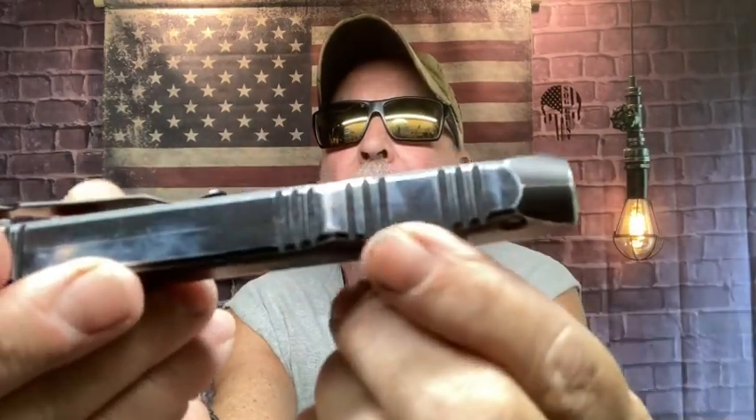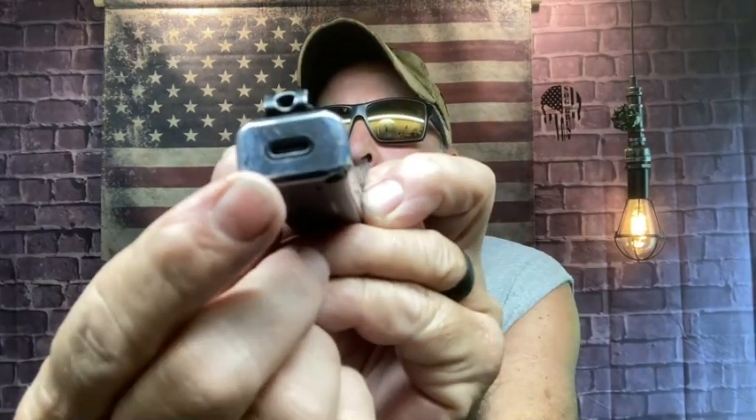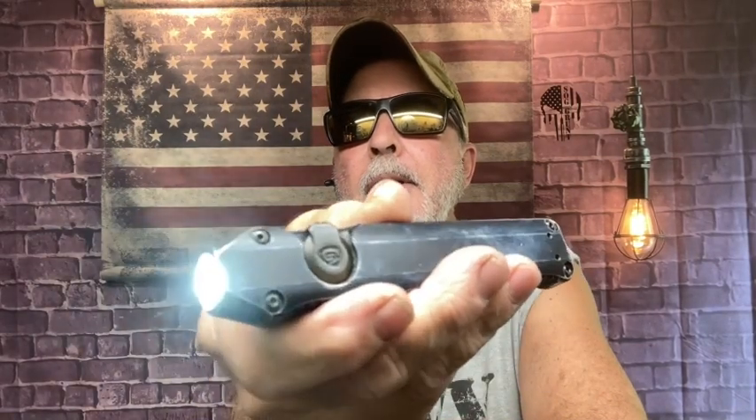This is my Streamlight Wedge flashlight. You've got your jimping right here, deep pocket carry, a USB port for charging, and a momentary switch. You turn it on and it's 300 lumens. Hold the momentary switch and it jumps to 1000 lumens — that way you just put your finger on it and hold for 1000 lumens, though it will get hot.